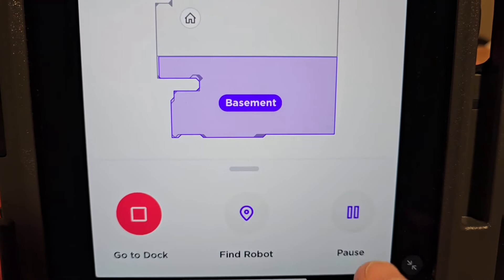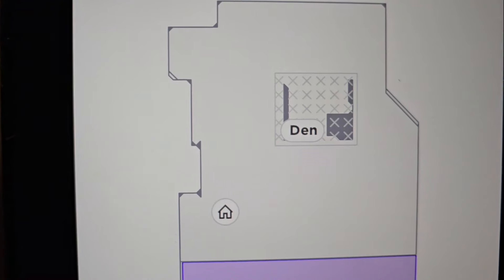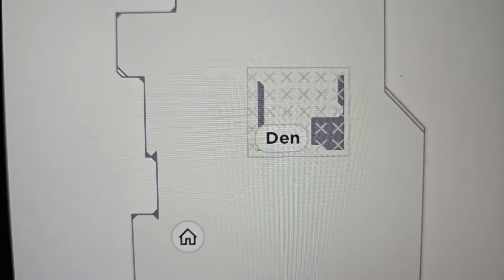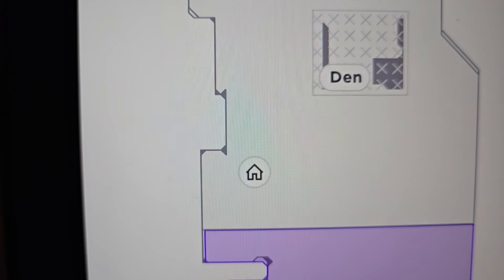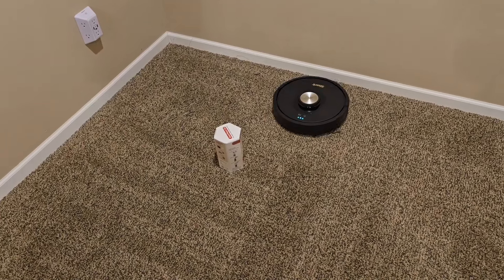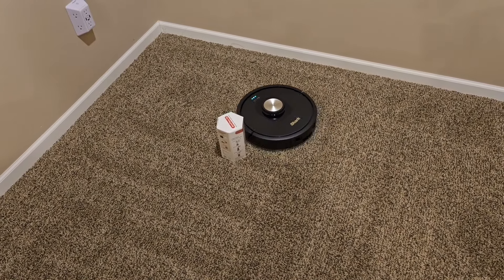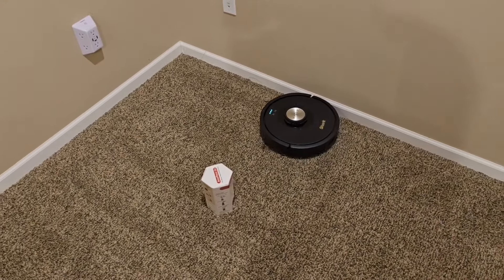I could tell it to go back to the dock or pause. I've got a no-go zone around a computer with a bunch of cables, so it'll stay away from that area and will not get trapped. The little home icon — that's where the docking station is on the map. Here I have an obstacle that is a little bit taller and it is going to avoid it because that LiDAR ring can sense it's more than four and a half inches tall.